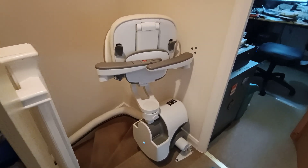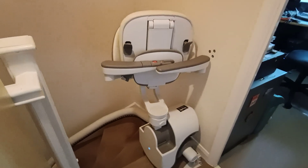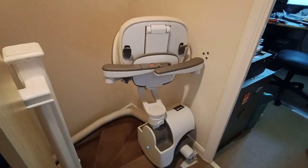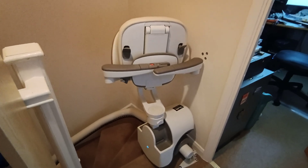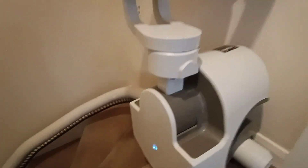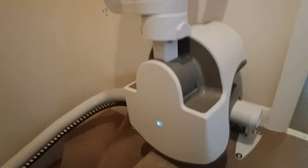So we were having trouble with the stairlift getting stuck part way up - it would beep and flash lights. We couldn't figure out what to do, and you can't get hold of maintenance manuals or anything like that it seems. So I'm just going to take you through some quick things I've learnt.